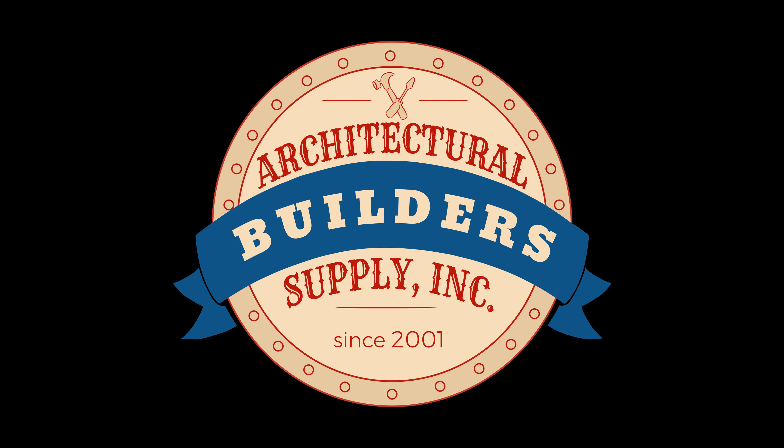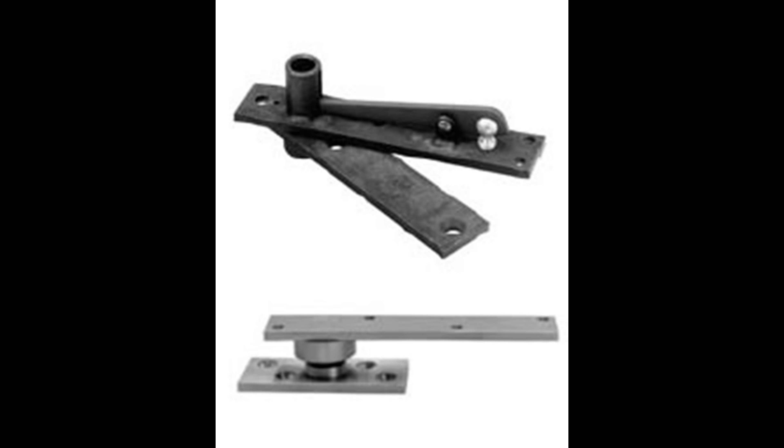Architectural Builder Supply is pleased to present you with this recording of the technical question listed in the title of this video. This call may be monitored and recorded for quality assurance. Essentially, we have some closet doors that we want to trim out with base just so they become sort of invisible.